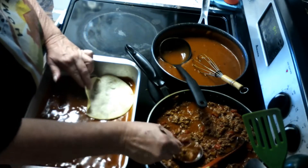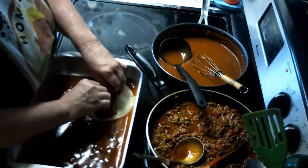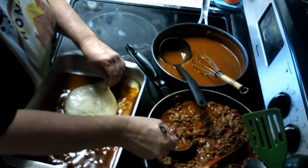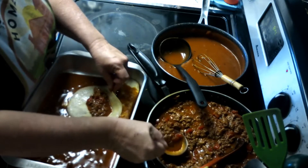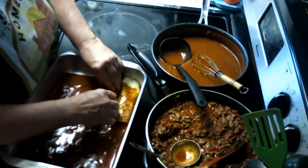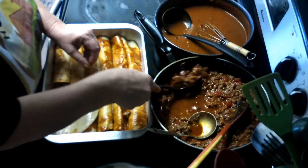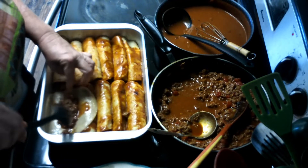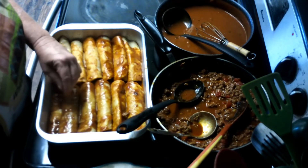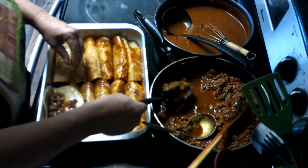I'm going to take my tortillas, which were previously splash-fried a little bit so that they would be soft, and I'm just going to roll the mixture inside. We like a lot of meat in ours. This pan is almost full. I roll it and then tuck the seam on the bottom so that it stays closed.